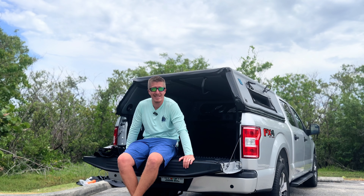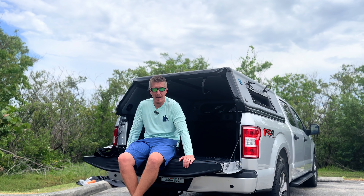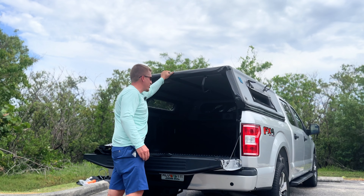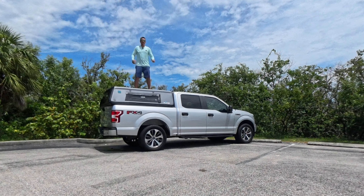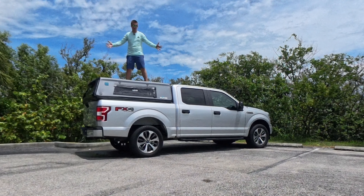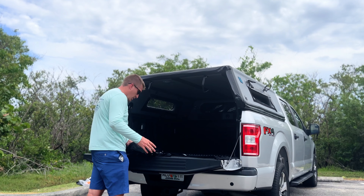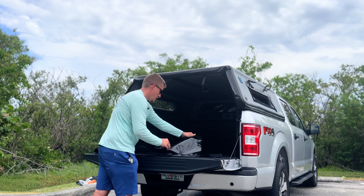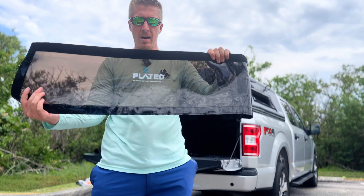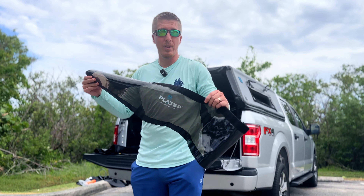Once you learn how to do this it's still way easier than dealing with a fiberglass topper, and it's incredibly rigid — only 5 PSI and it's already very durable. Now we're installing the other windows. These are tinted windows and there is a correct orientation: this one has an 'R' marking so we know it goes on the right side.